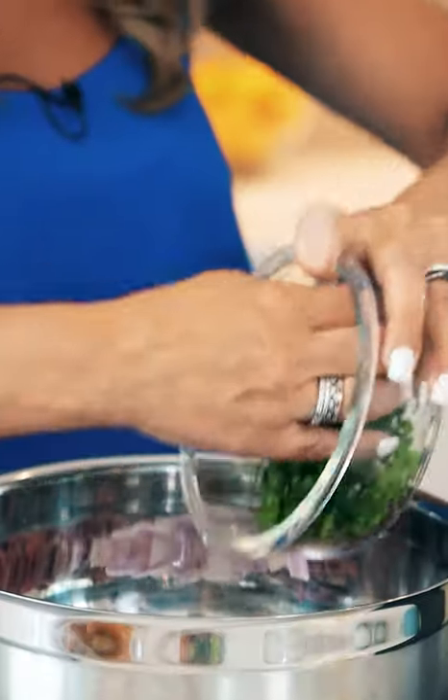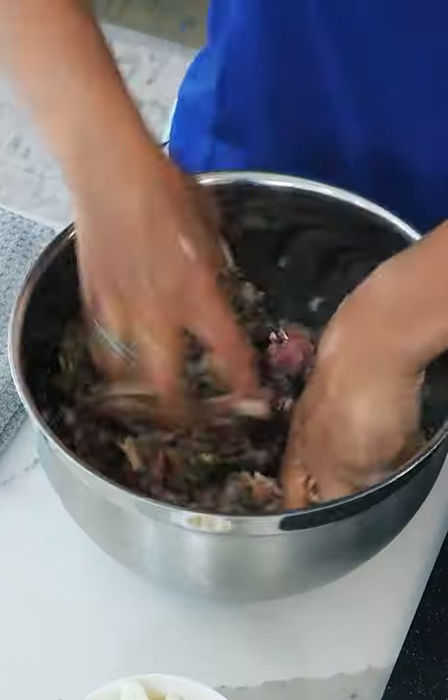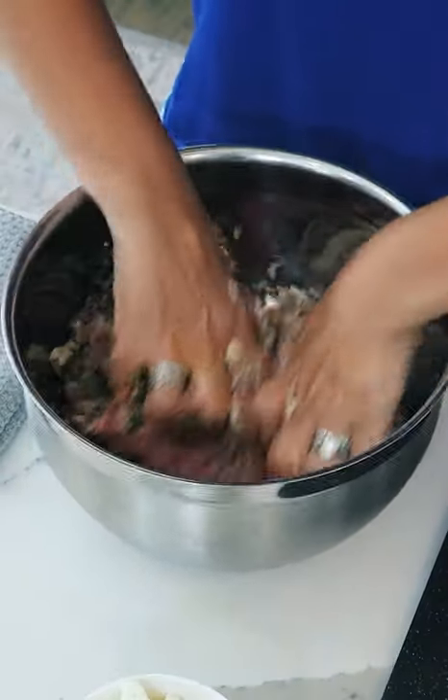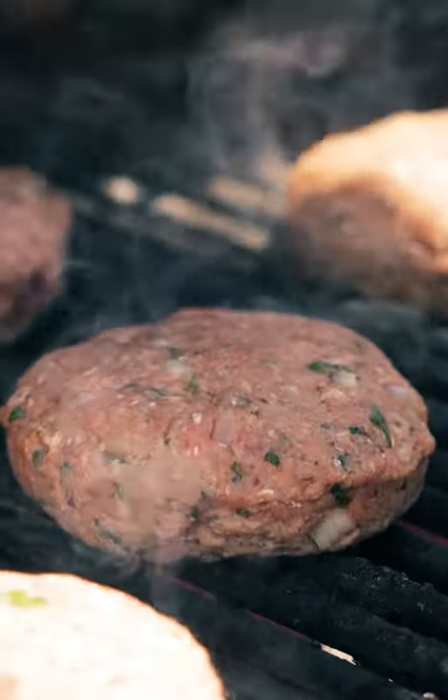We're using ground beef, red onion, chopped mint, panko breadcrumbs, dried oregano, salt, and pepper. We mix all those ingredients together, roll them into a ball, and stuff with feta. Make into our patties, and now let's grill them.